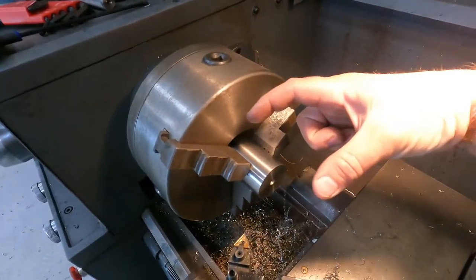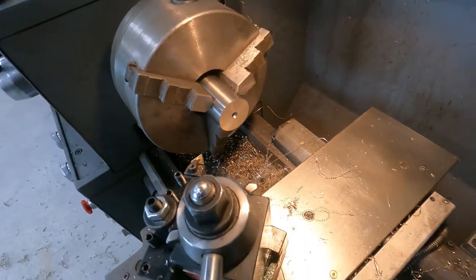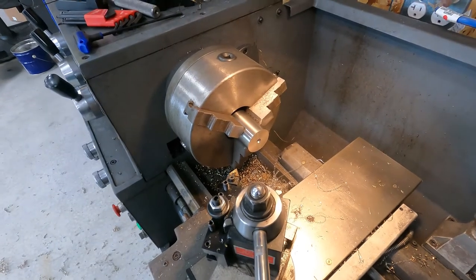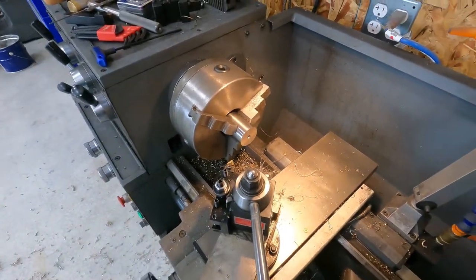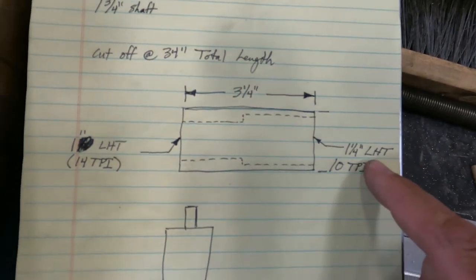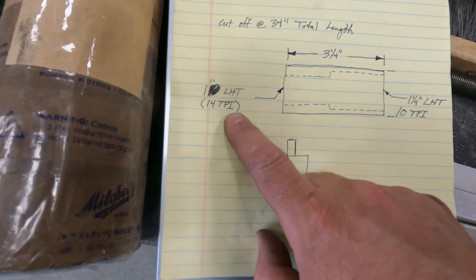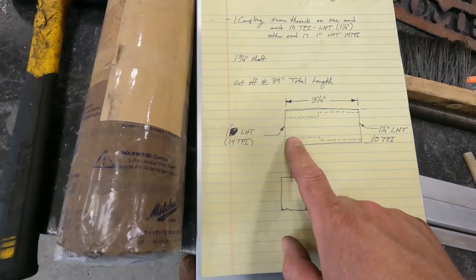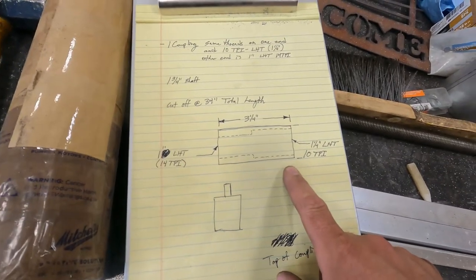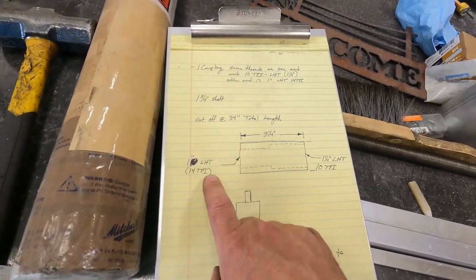So our length is cut to size, our OD's cut to size, we're center drilled. Now we're ready to punch a hole through the center. Let's take a look at our plans and make sure we get the right size hole drilled. You can see we've got an inch and a quarter left hand thread, 10 TPI on one side, and one inch left hand thread, 14 TPI on the other - because you've got to mate two different size shafts together.